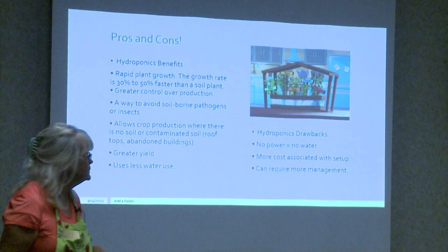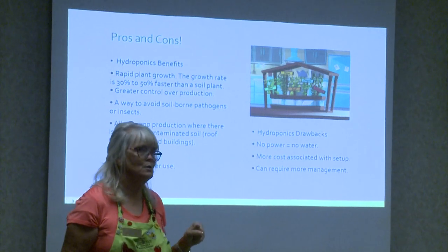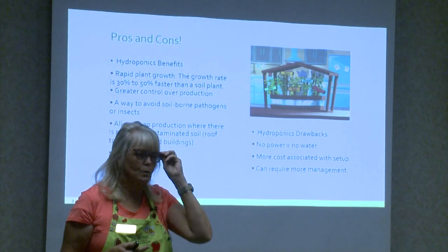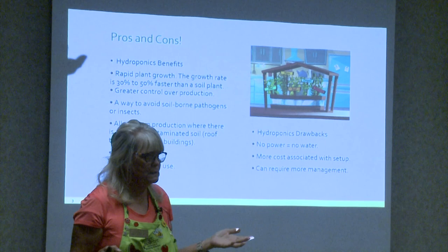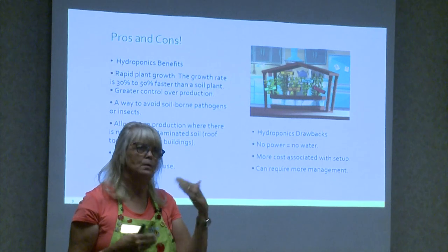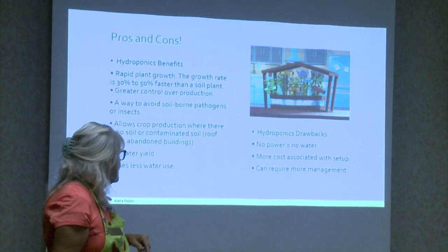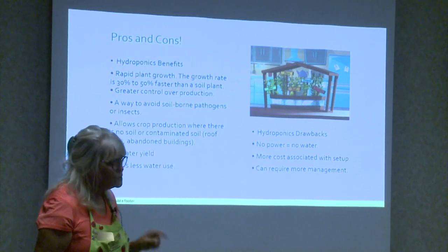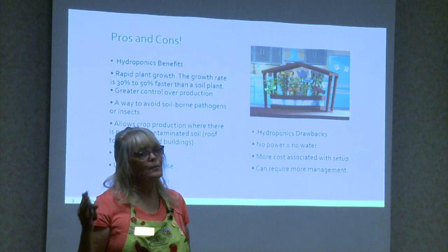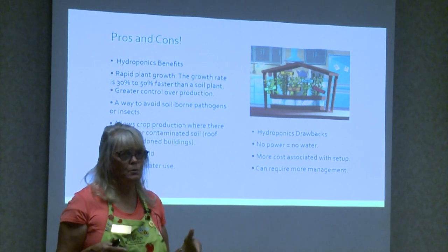Drawbacks: if your power goes out, most hydroponic systems just sit there. Some systems don't have much movement anyway, so losing power for two days wouldn't be a big deal, but tower systems that need exchange every 15 to 30 minutes — that is a drawback. There's always a cost involved; some things are very cheap and some are very expensive, depending on your goals. It can also require management — in your garden you can water and pull weeds next week, but in hydroponics there are things to do more regularly.